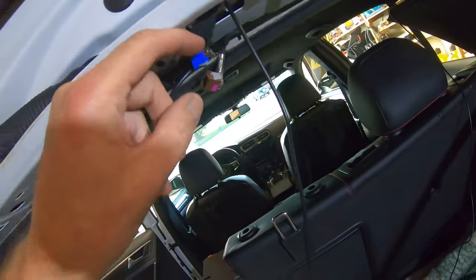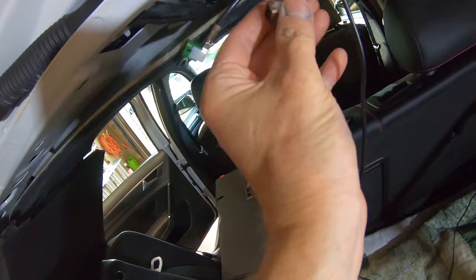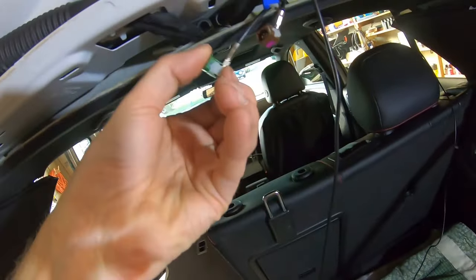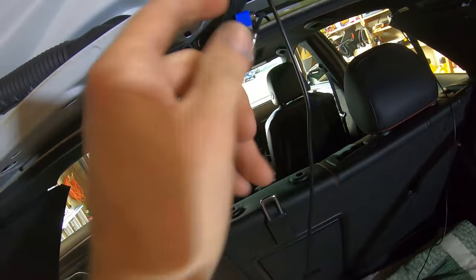We got all three connectors off. All the tabs came out a little bit — just messing with them — and I snapped them back in. I'll just make sure they're all the way down, which they are.